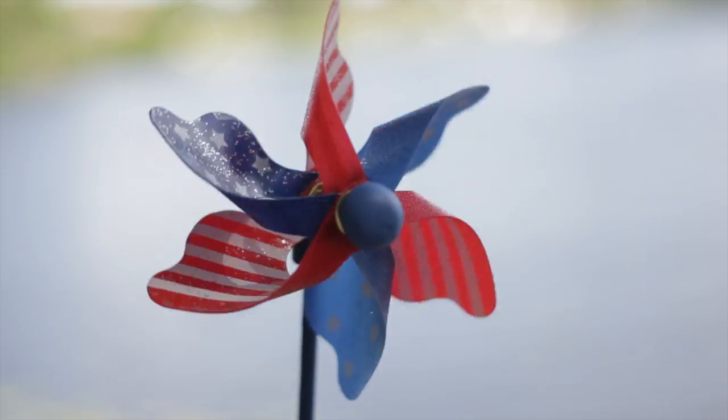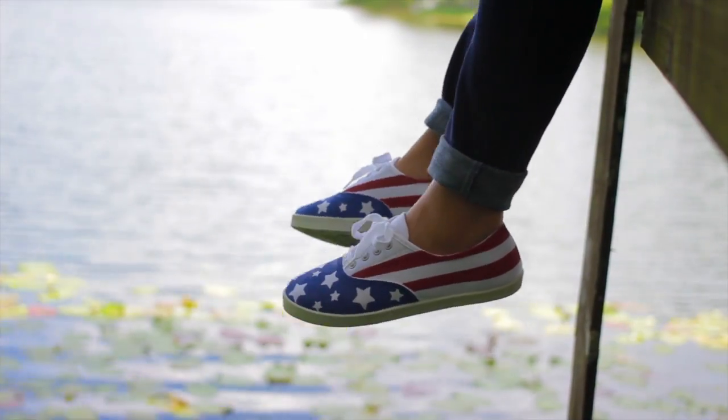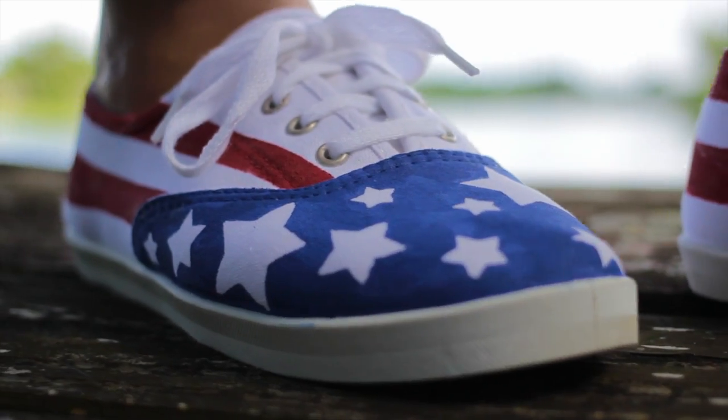Hey everyone, I'm going to show you how to make these American flag shoes that are perfect for 4th of July, or if you want to be a little bit more festive with your outfit. So here is how you make it.